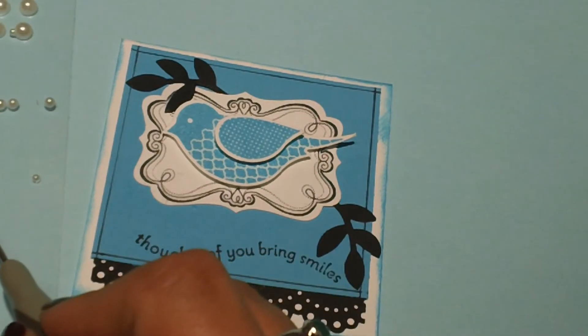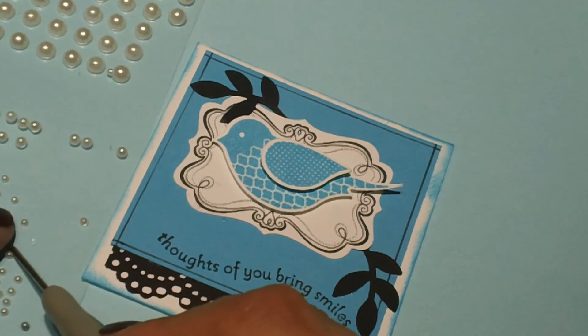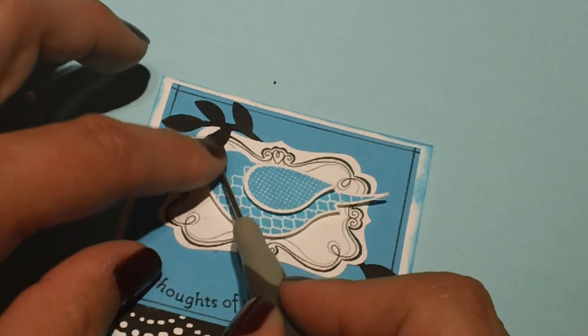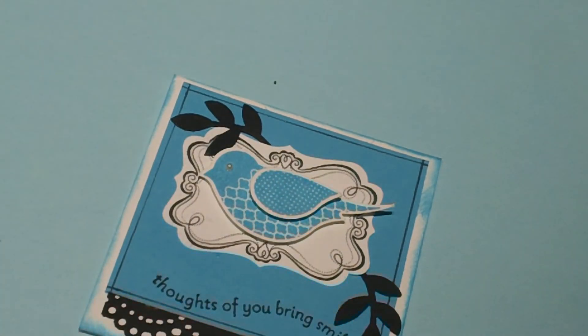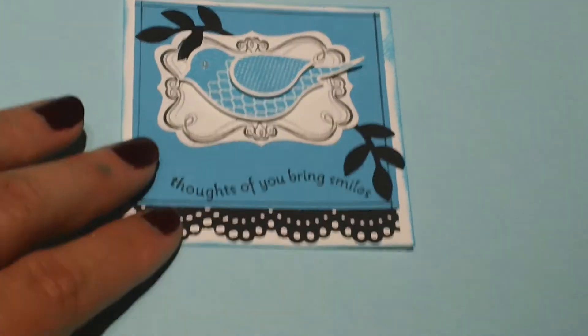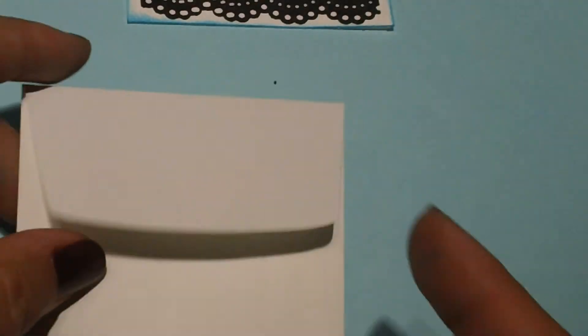Go ahead and grab a pearl. There — she is so cute! And then I thought it would be fun to do a matching envelope. Stampin' Up also sells a fun little 3⅛ inch envelope that will match this project.